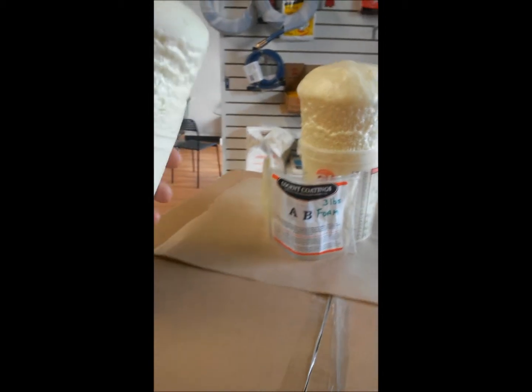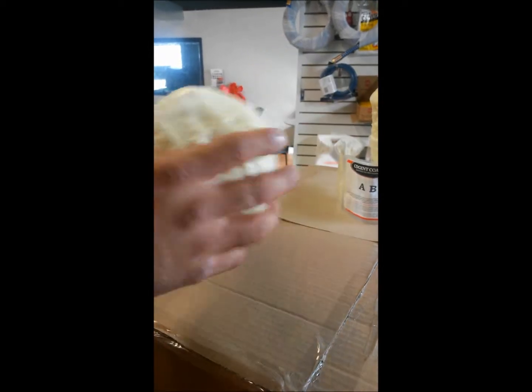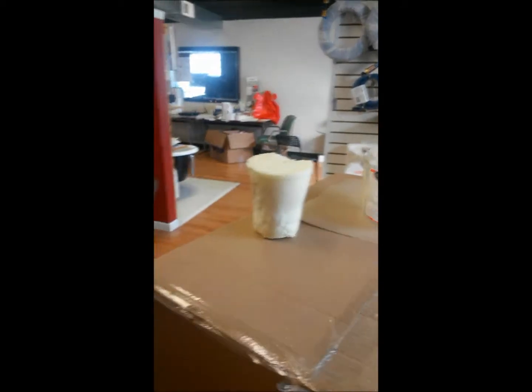This is the previous test of what we did before — same amount of foam. And as you can see, after it hardens up, this stuff is hard. You can stand on it; it'll hold body weight. I'm 235 pounds and it holds me up nicely.